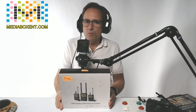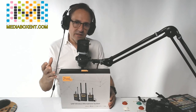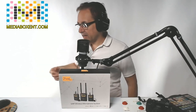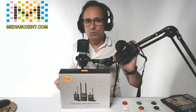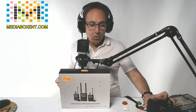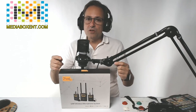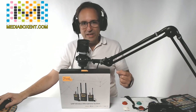This is Dario from MediaBoxCNT. If you need a wireless mic perfect for YouTubers, Twitch, going outdoors without cables — perfect if you have one of those cameras and need a good mic, or even for your cell phone. We're going to swap cameras and I'll show you what's inside.